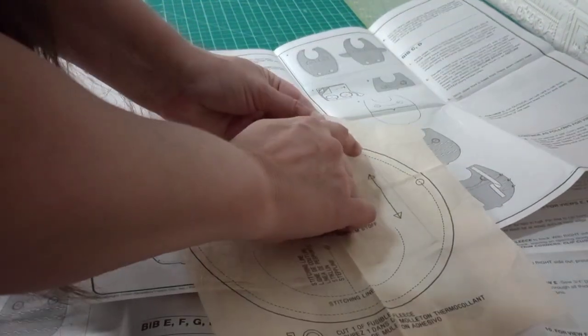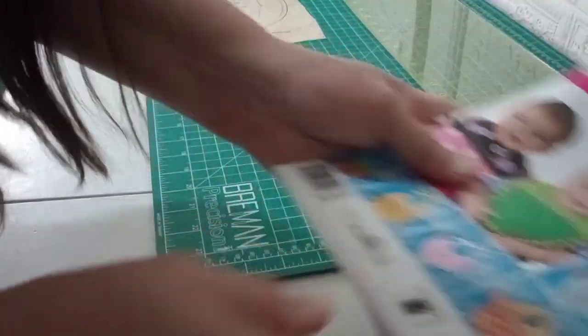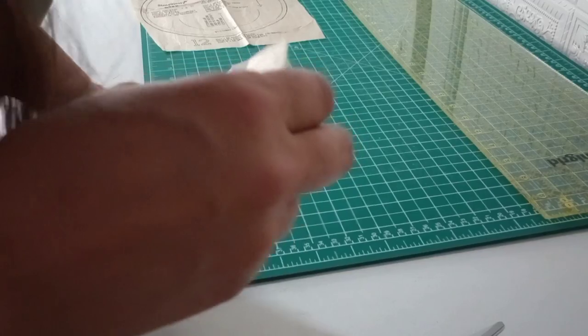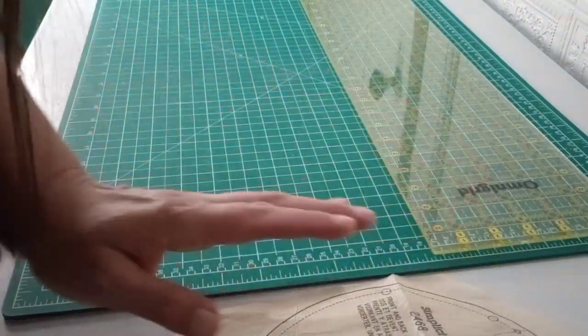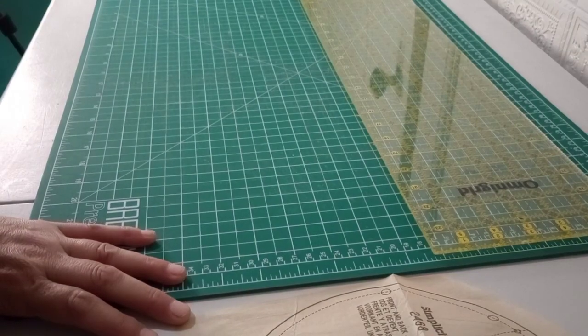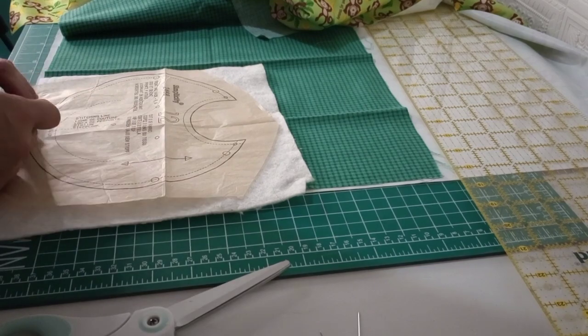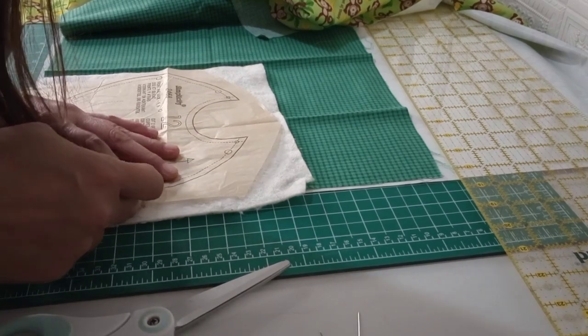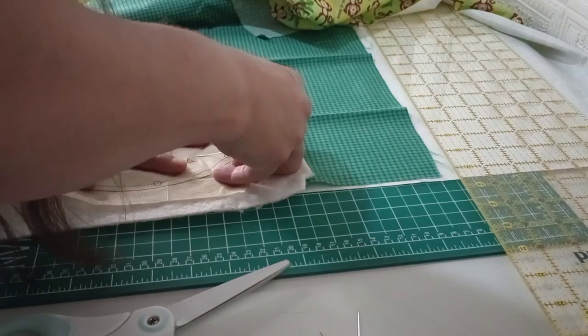We are going to leave these from this dot to this dot open on both sides. If I show you something wrong, I apologize - it's been many years since I made any clothing items, but we'll give it a good shot. I decided to go ahead and lay it out and pin it up. I did get some batting and I had a little piece here, so I'm just going to use that.